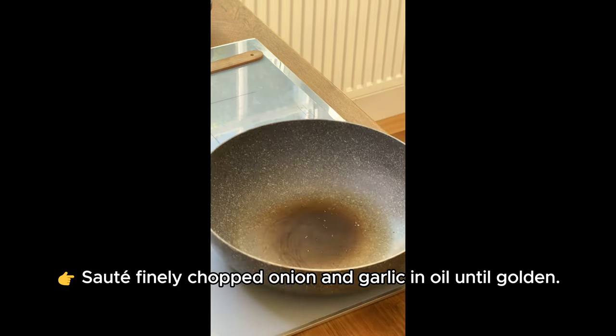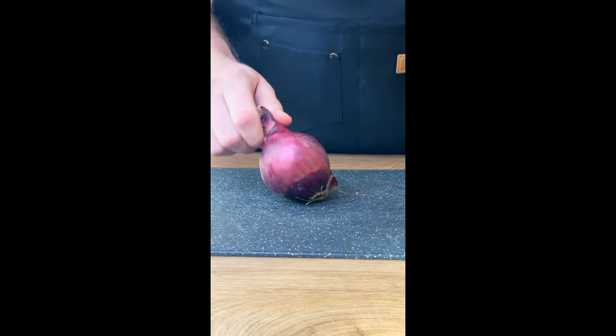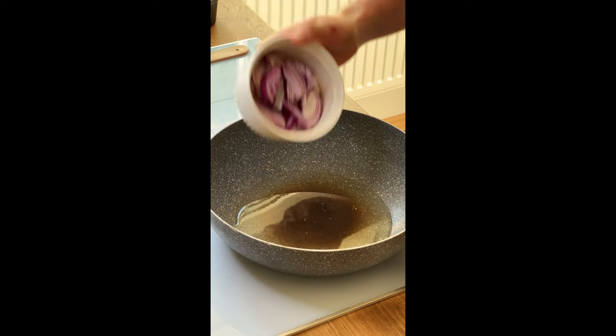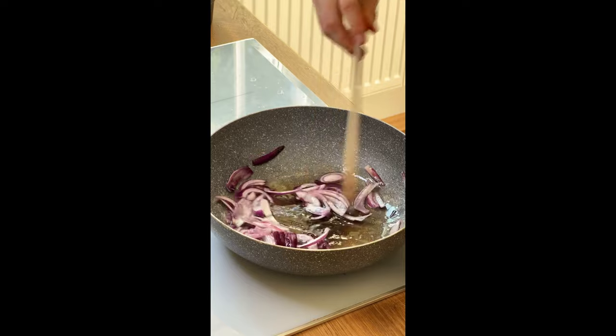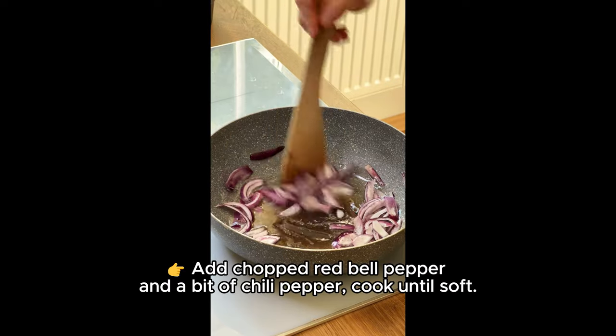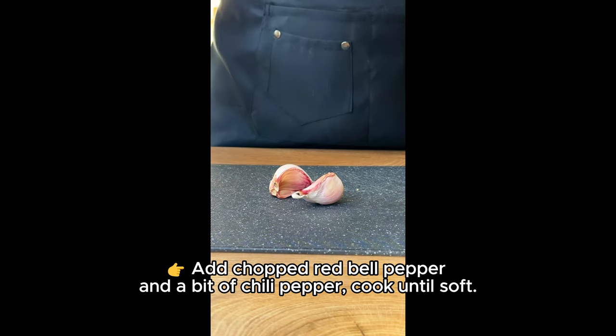Sauté finely chopped onion and garlic in oil until golden. Add chopped red bell pepper and a bit of chili pepper. Cook until soft.